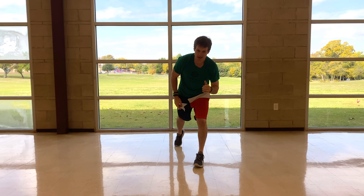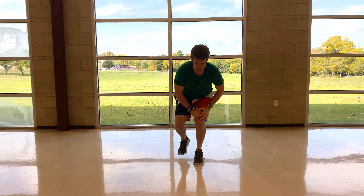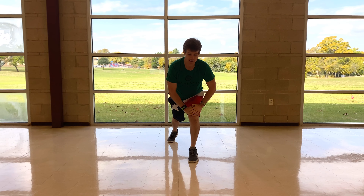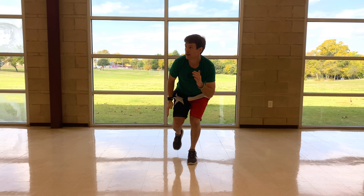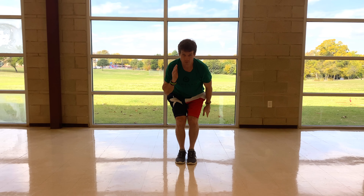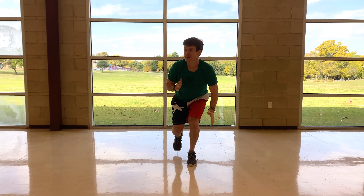Get your right leg out and go — bring it in and out. If you need to at this point, you can just rest right here, but stay low. Five seconds.